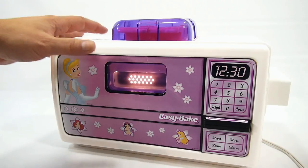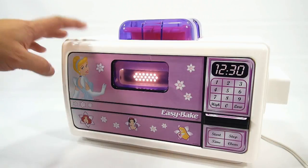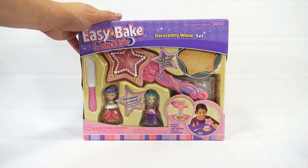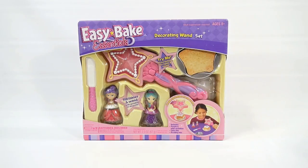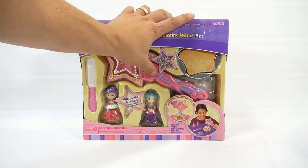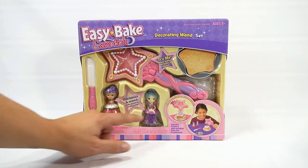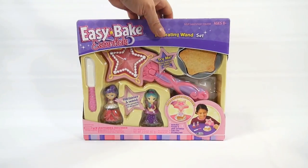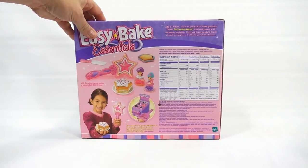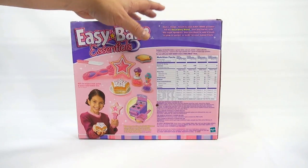I'll plug it in — see, working great. Now what I need to do is show you the mix, and I'm pretty excited about that because it ties right into this Disney Princess oven. There it is — this is what I was so excited about, finally getting this set that matches perfectly with our Disney Princess oven. It is the Decorating Wand Set, and it comes with a special wand that lights up and makes sounds.